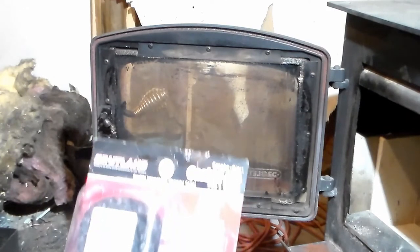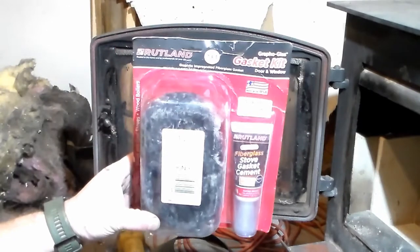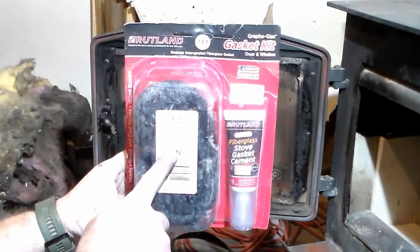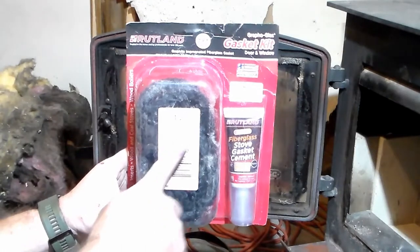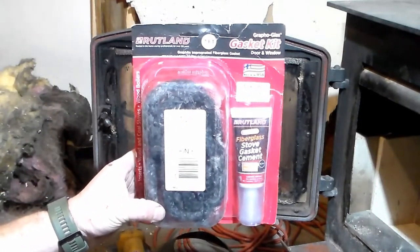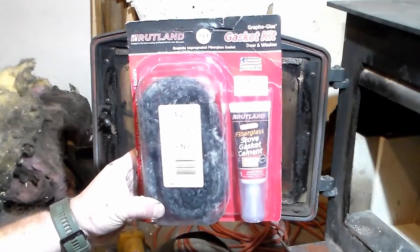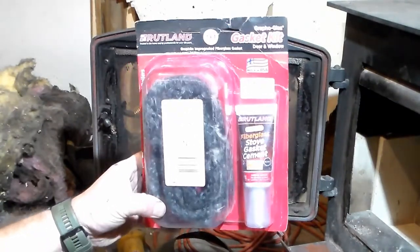Typically it's going to be a quarter inch or a half inch — mine is a half inch. You're going to need some stove gasket cement and a gasket replacement. You can get these in a kit; there are several different makes and models. I don't know that one's any better than another, so just pick up whichever you need. I'll put a link in the video to what I have here or something similar.